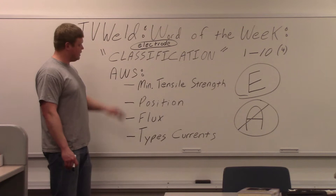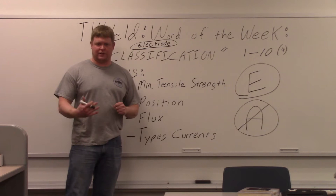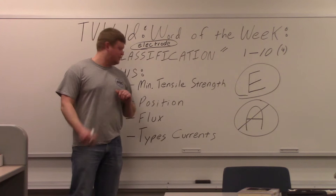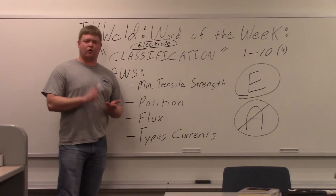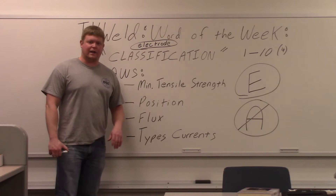It's going to be a minimal tensile strength. Tensile strength means you're going to take something, rip it apart, and in pounds per square inch it measures how much it took to rip something apart. So typically with 7018, it's going to be 70,000 pounds per square inch minimal tensile strength — that's what that electrode must meet. Position: what position do you weld in? Flat, horizontal, vertical, or overhead. And then your flux — what type of flux it is. If you have MIG, it's obviously not going to have a flux. Then your types of currents that can be used with that electrode.